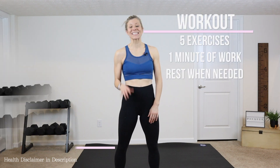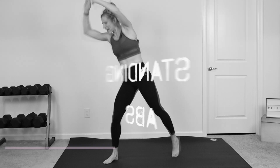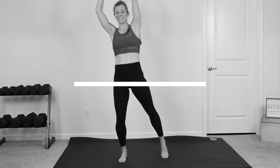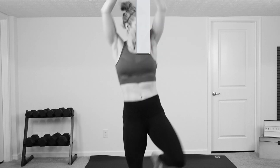Hey guys, it's Melissa from Fitness Play and this is your five minute standing Pilates abs workout. You won't need any equipment. I will show you all the modifications along the way. Each exercise, we're working for a full minute so there is no rest. If you're ready for this workout, click on the thumbs up button and let's get started right now.